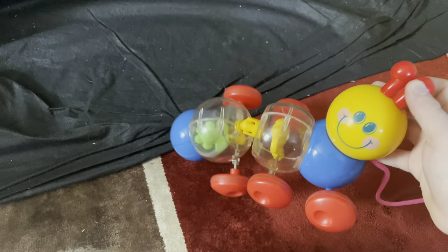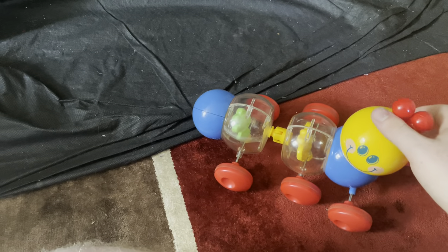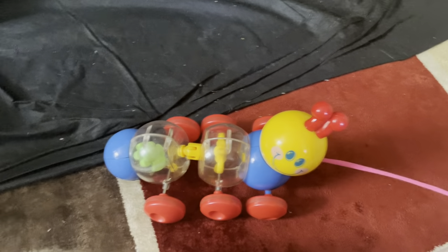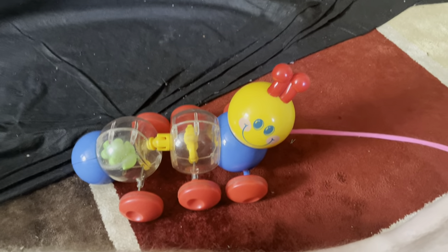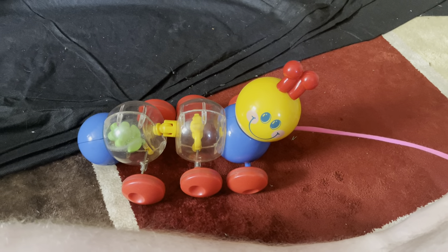Nothing really else to say about this, but it's a really cool toy. And that's about it for the video. If you guys enjoyed this review, make sure you guys like, comment, and most importantly, subscribe to the channel. Road to 2K, guys — we're almost there. Anyways, I'll see you guys in the next one. Peace.